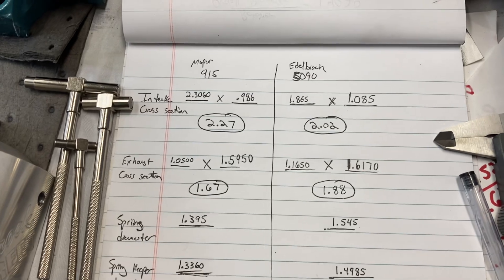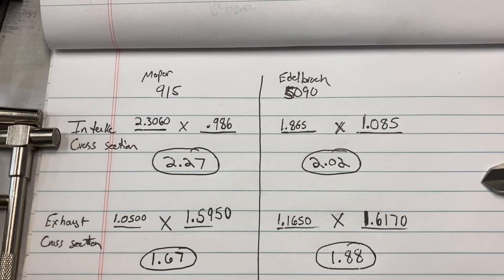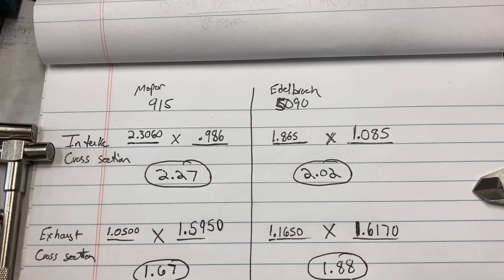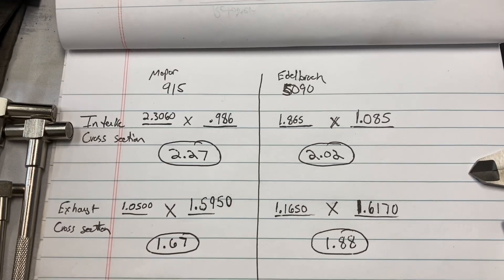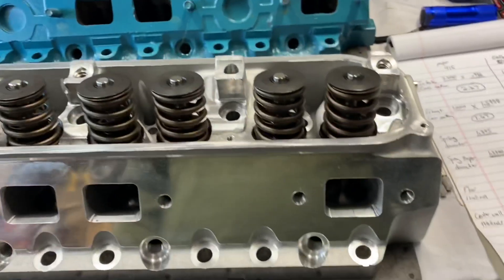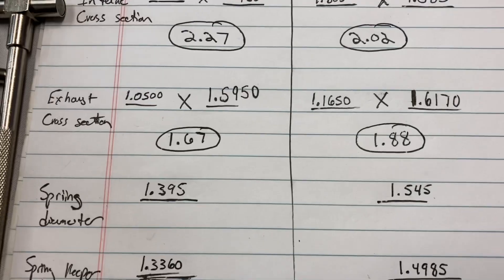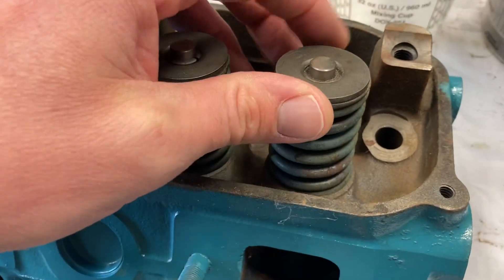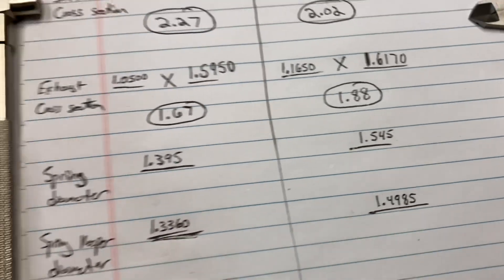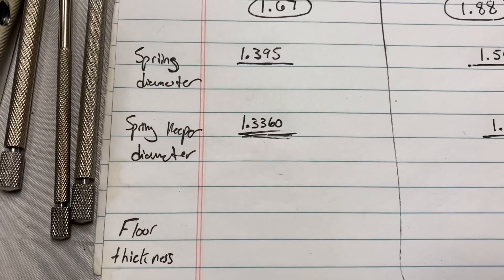Here are those numbers — nothing too exciting or surprising. The Edelbrock's intake cross-section, multiplying length by width, is 202 versus 227, so the Mopar 915s actually have a larger inlet at their most restrictive point, about a half inch inside the port. On exhaust, the Edelbrock outlet is slightly larger at 1.88 versus 1.67. Spring diameter: 1.395 — may even be 1.400 — versus 1.545, so about an inch-and-a-half spring on the Edelbrocks.